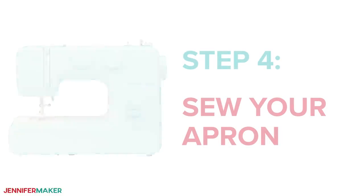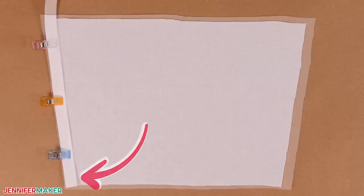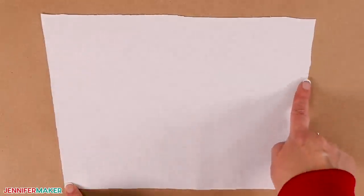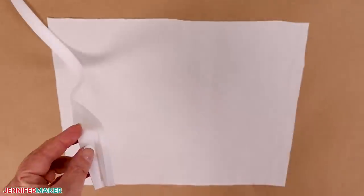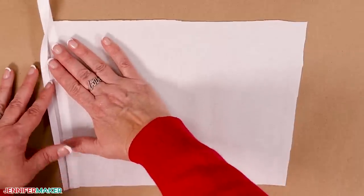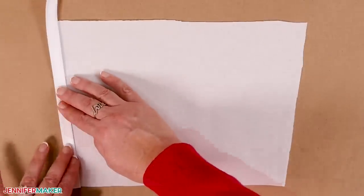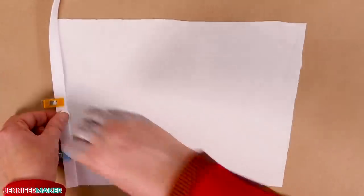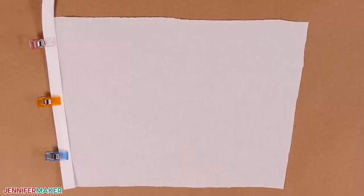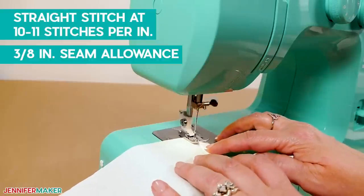Step four: sew your apron. To avoid raw edges when we're done, let's add bias tape to where the bib and skirt pieces won't attach to each other. I'm using white bias tape to match the apron, but you can mix it up. For the bib, that's the sides and the top. Bias tape does have a learning curve, so I recommend practicing on this piece since we have a backup. Open the bias tape at the center seam and place one lower side edge of the bib fabric between the layers. The bib's edge should touch the folded tape's inner surface. Make sure the tape's edges are lined up above and below the bib so your stitches will catch all the layers. Pin or clip the tape in place along the side edge all the way to the upper corner — I find the clips much easier to use.